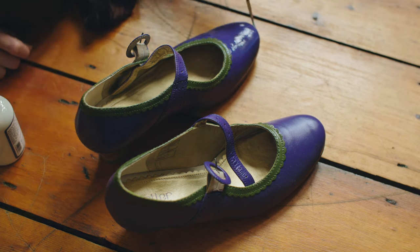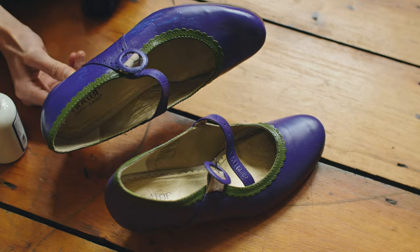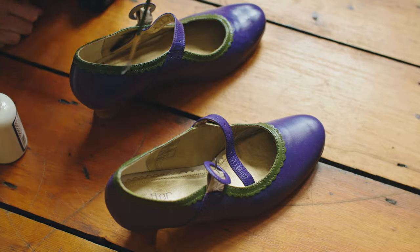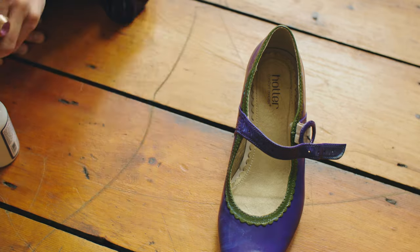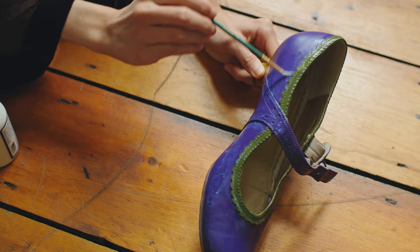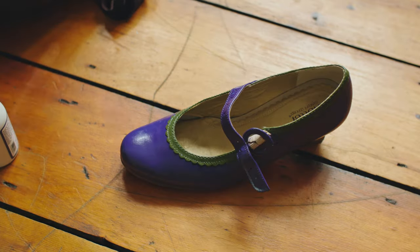Much like the other painting, I waited about two days for the paint to fully dry and then applied the finisher with a light coat. I ended up only needing about one layer, though I touched up some spots with a second coat. This helped seal everything in and complete the base layer of the shoe.